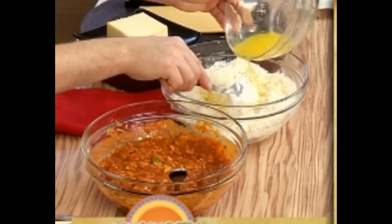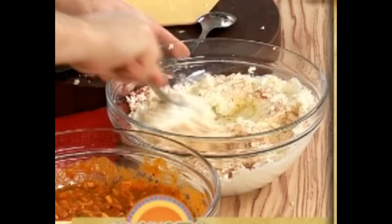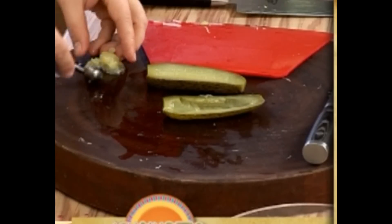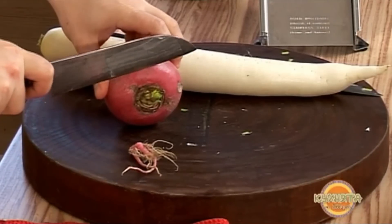We will crush the powder and mix it with a fancy cream. Then we add the powder and mix. We're going to add red pepper and mix it with black pepper. Add the powder 2-3 times, mix it with a cut and mix it with the powder.